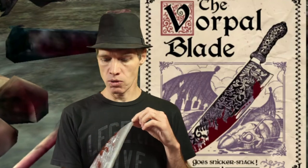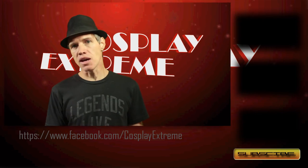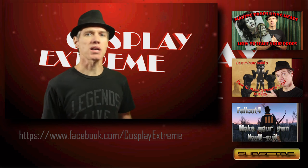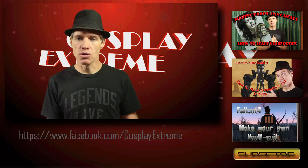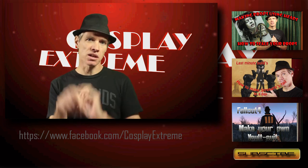There you go — the Vorpal Blade from Alice: Madness Returns. I hope you enjoyed this build and picked up a few tips and tricks along the way. It was a really fun build. Please like, subscribe, leave comments, and share the video — every share helps us out because the more people who see our videos, the more videos we can make. See you guys in the next video.